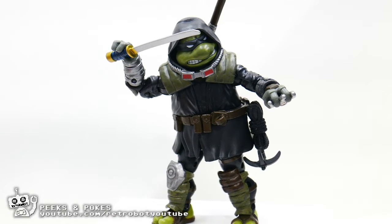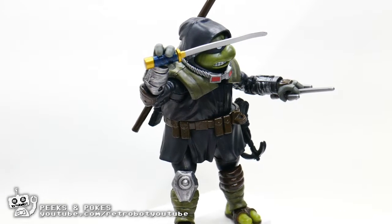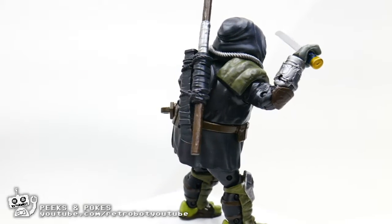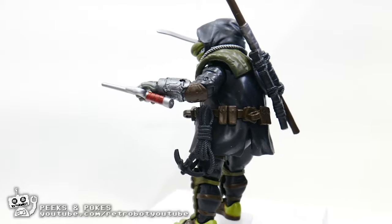This is a Peaks and Pokes review, so we're just going to take a quick peek at him and poke at him. You can see from this figure that it is highly detailed, and it does feature a lot of points of articulation.